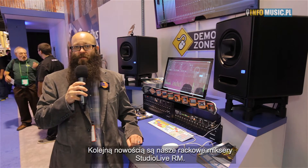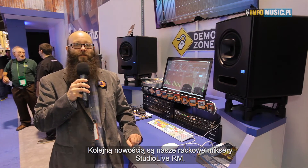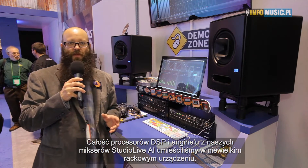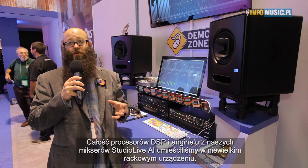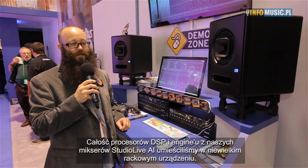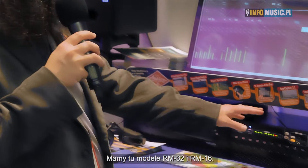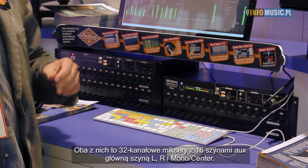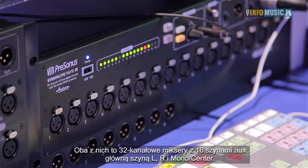The other thing we have here at the show is our new StudioLive RM rack mixers. We took all of the DSP and mixing engine from our StudioLive AI console mixers and put it into a rack mount device. We have the RM32 and the RM16. Both mixers are a full 32-channel mixer with 16 AUX mixes and a main left, right, and mono or center bus.